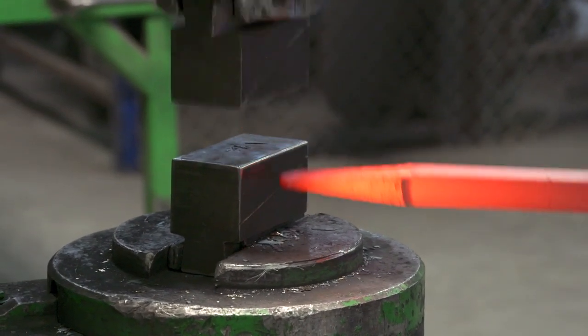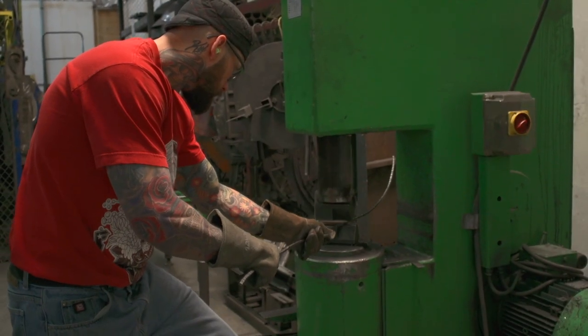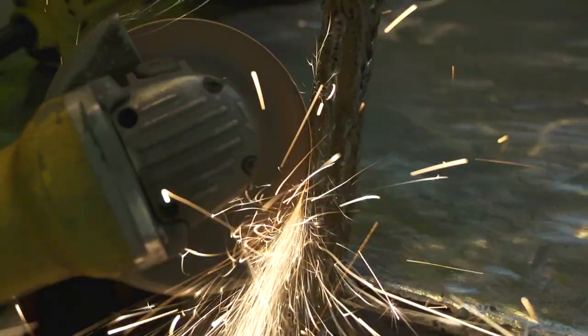Time-honored blacksmithing is integral to more traditional fixtures like many from our chateau and craftsman collections, while a variety of metal sculpting techniques like saging and grinding are used to achieve the natural realism of our log and timber fixtures.